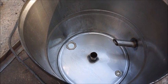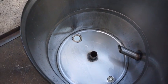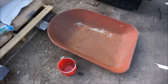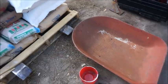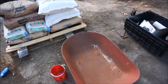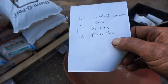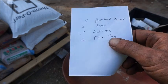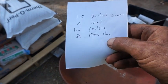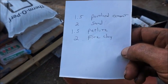I'll let you know what I'm using for ingredients and the ratios — and this is all by volume, not by weight. Because perlite is so much lighter than Portland cement, everything is measured out by volume. The recipe is: one and a half parts Portland cement, two parts sand, one and a half parts perlite, and two parts fire clay. Since we're only melting aluminum, basically any fire clay will work — you can even use bentonite. This is Hawthorne fire clay; it'll handle way higher temperatures than we need, so we could even do brass or bronze with it.